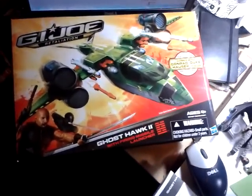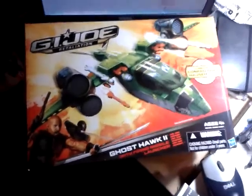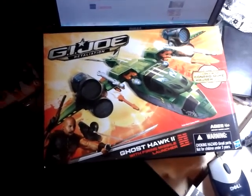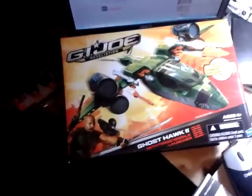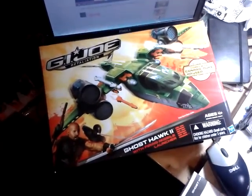LucasClones here. I'm back. It's been a little while, and this time around I'm going to be doing a really quick review. I haven't done a review in a really long time, but I picked up this G.I. Joe Ghost Hawk 2 vehicle today, and after opening it up and messing around with it, I just thought, this thing is neat enough — I think I need to do a quick review. I had the time to do it, so why not?